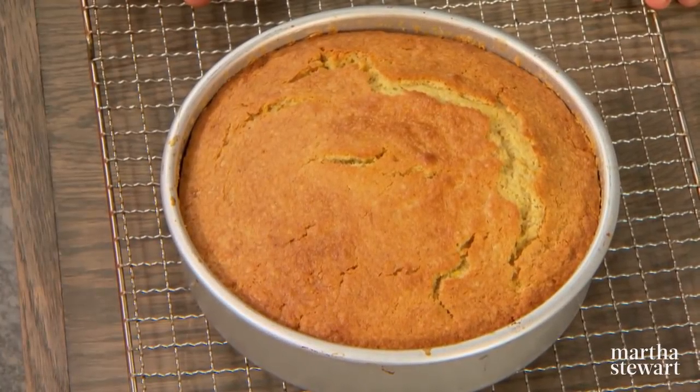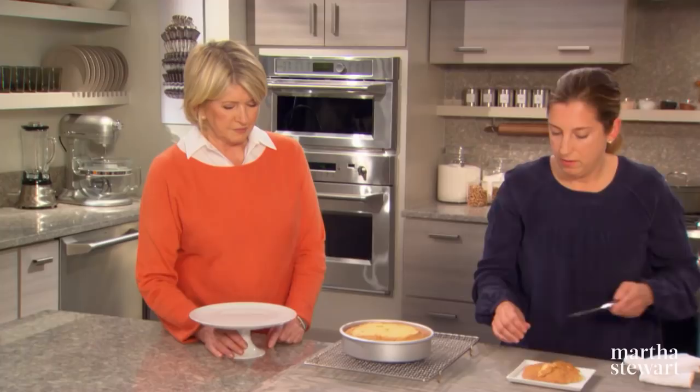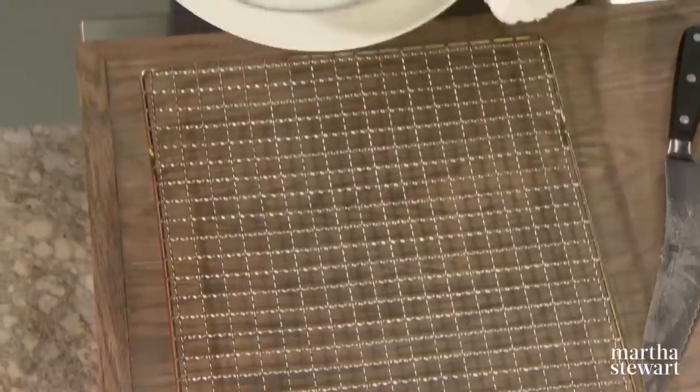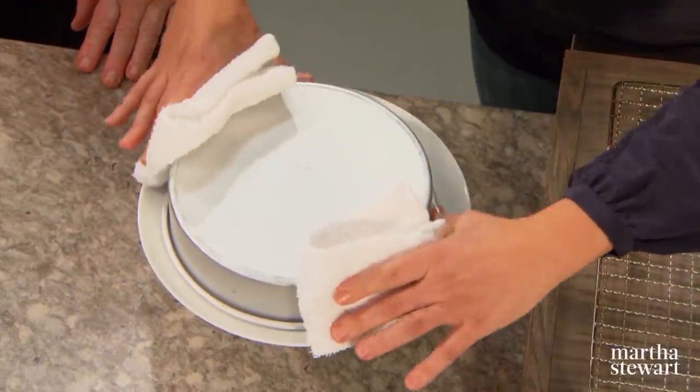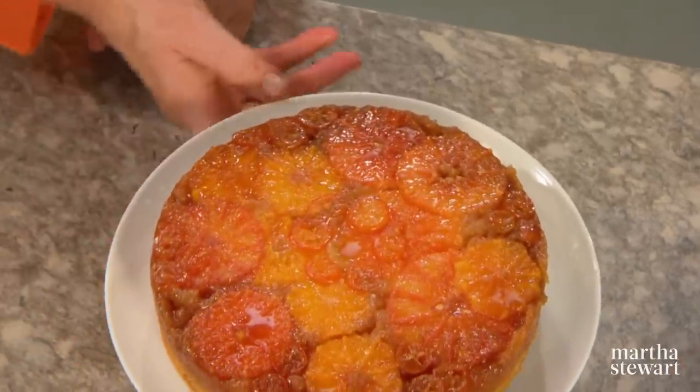The cake is a beautiful golden brown color and a little domed, so you cut that off so the fruit doesn't slide off when you invert it. You don't want to wait until it's all the way cooled before you flip it, because that sugary syrup will just stick right to the pan. You can also run a knife around the edge. That's a beautiful cake and so delicious. Thank you so much, Karen — come back anytime. Thank you for tuning in and please join me for the next episode of Martha Bakes.